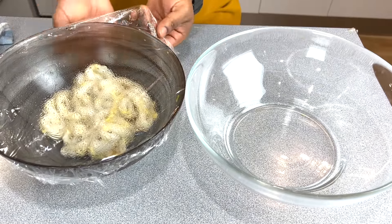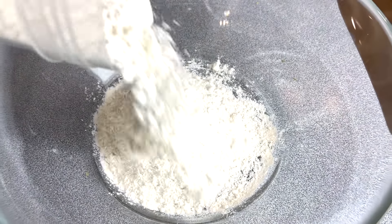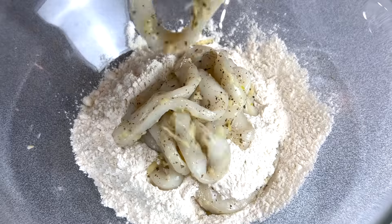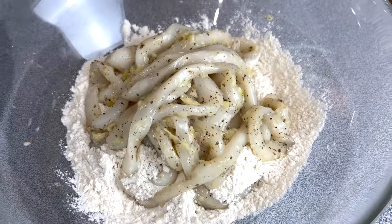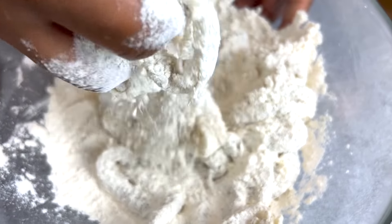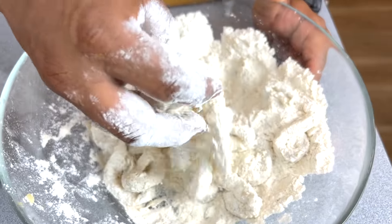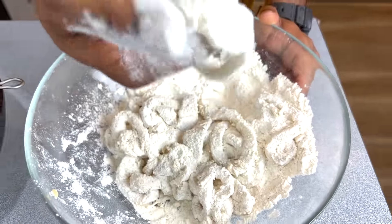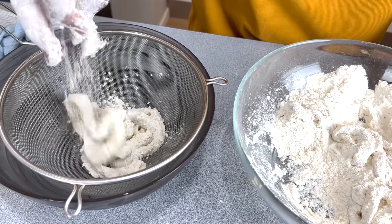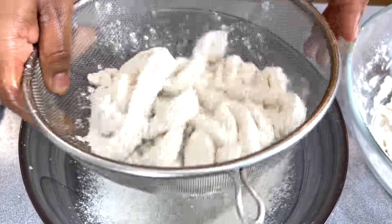Now we'll mix our calamari with the flour — a good amount of plain refined flour. We'll mix our calamari very gently with the flour, making sure it's coated very nicely. Then we'll shift it gently into a strainer, which will help us by taking out all the excess flour.